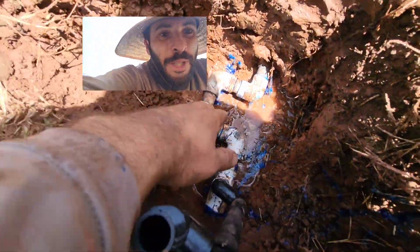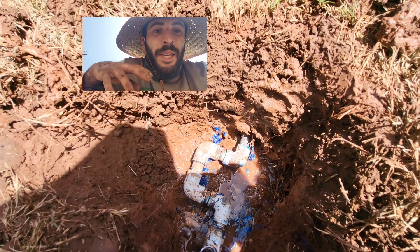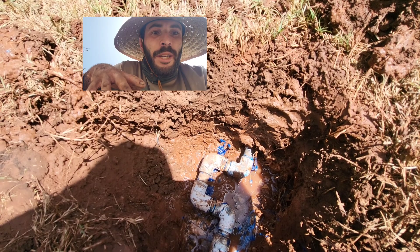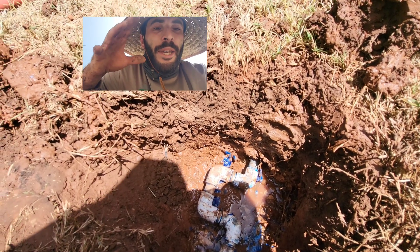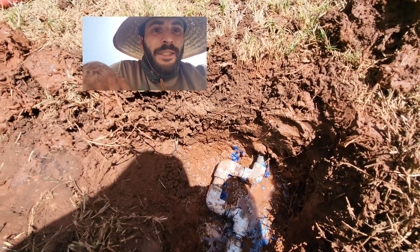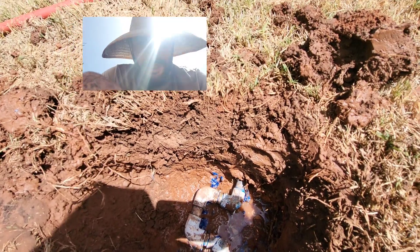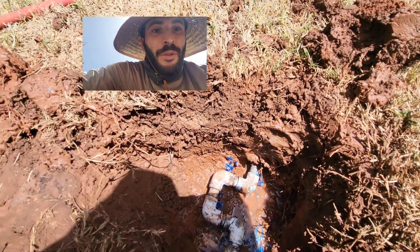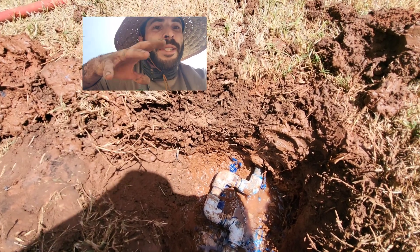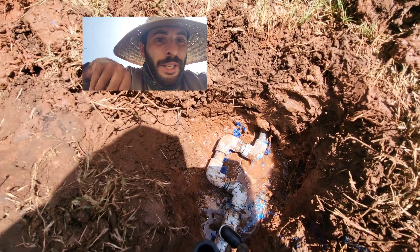So when you install 490s, you are barely affecting the PSI at all. Every single thing you possibly do to a sprinkler system is going to affect the PSI — it's going to have an effect on pressure loss. But with 490s, you're looking at less than 0.01 PSI. Negligible. If you install 490s on a sprinkler system and the pressure drops significantly, then something else was the matter with the system. It's not the 90s.